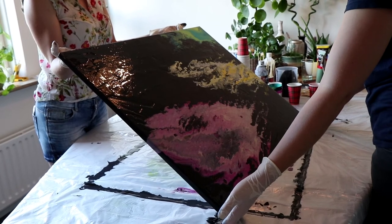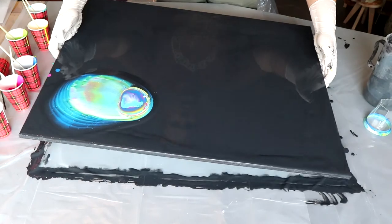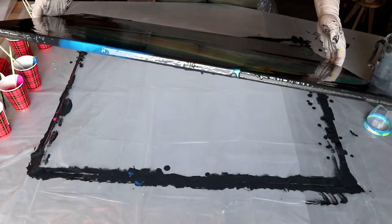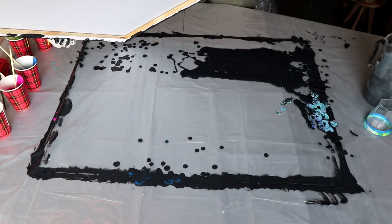My wife opted for three blobs of paint which worked out well for her. I was going for an interesting space scape — I didn't know what I was doing but this is starting to look awesome for sure. I could have chosen a better camera angle though.